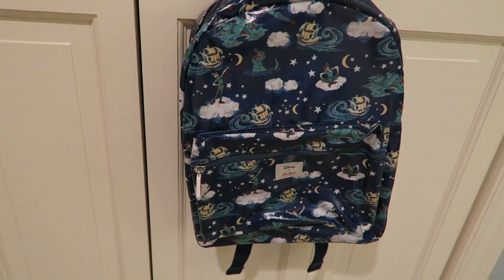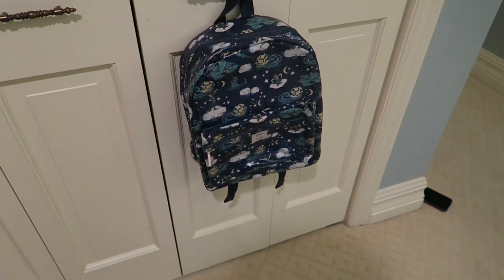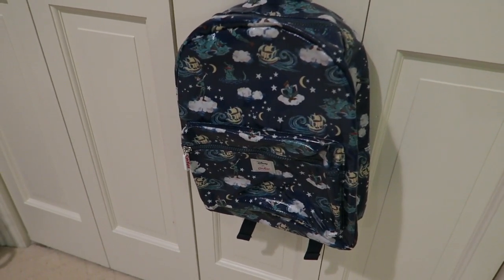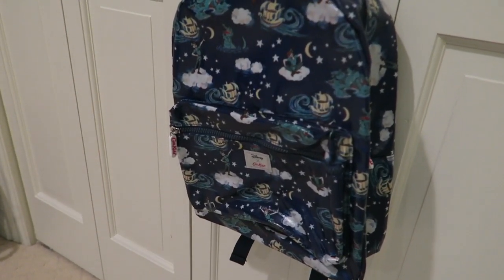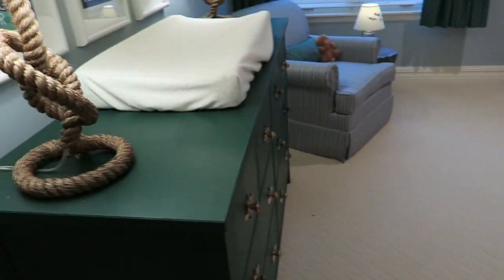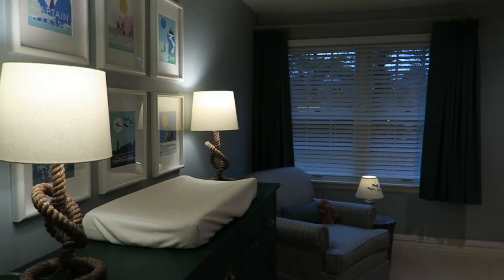This is a Cath Kidston little backpack. They did a Peter Pan release right around the time I found out I was having a boy, so it was perfect. I bought it to use as a bag when you transition out of the diaper bag — it's good for church or just taking the car when you're down to more simple necessities. This may end up being his little church bag.